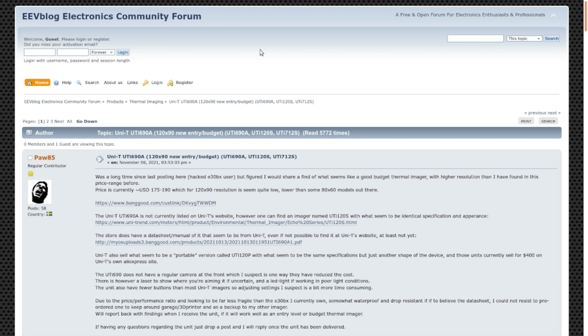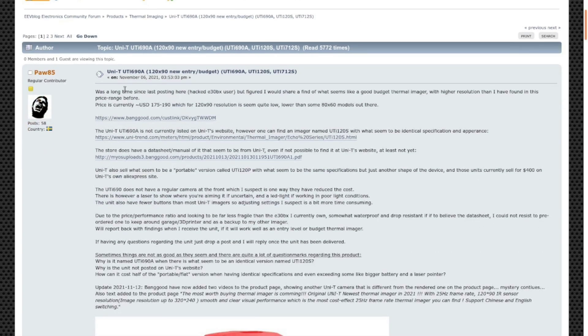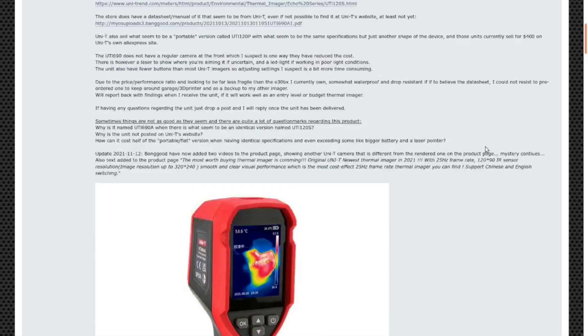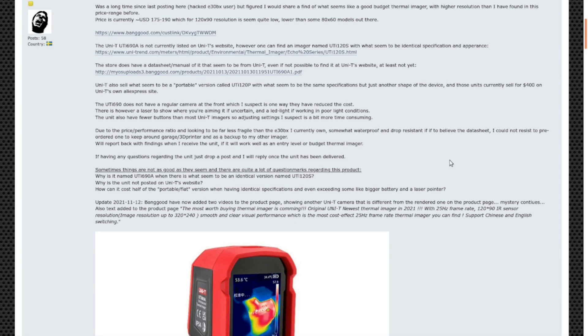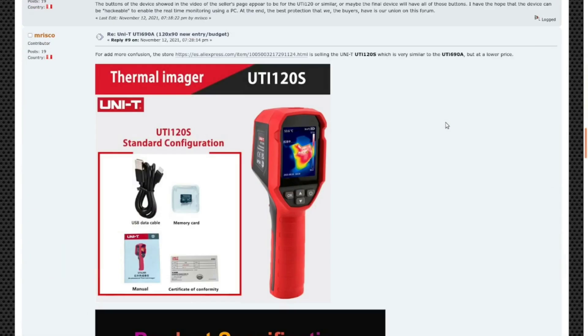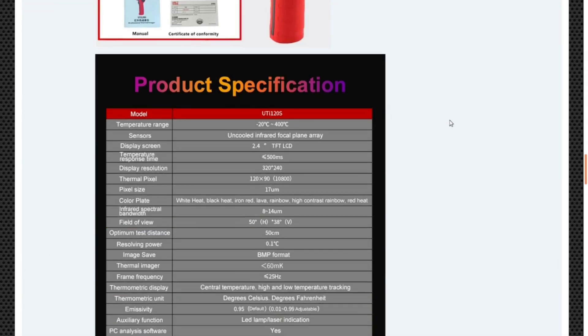When I was researching I found a fairly lengthy thread on the EEV Blog forum about this very thermal imager. It looks like they first spotted it in late 2021 on Banggood. I'll put a link to it if you want to learn more — they have a lot of information including similar models from UTI, and a couple of members did reviews as well.